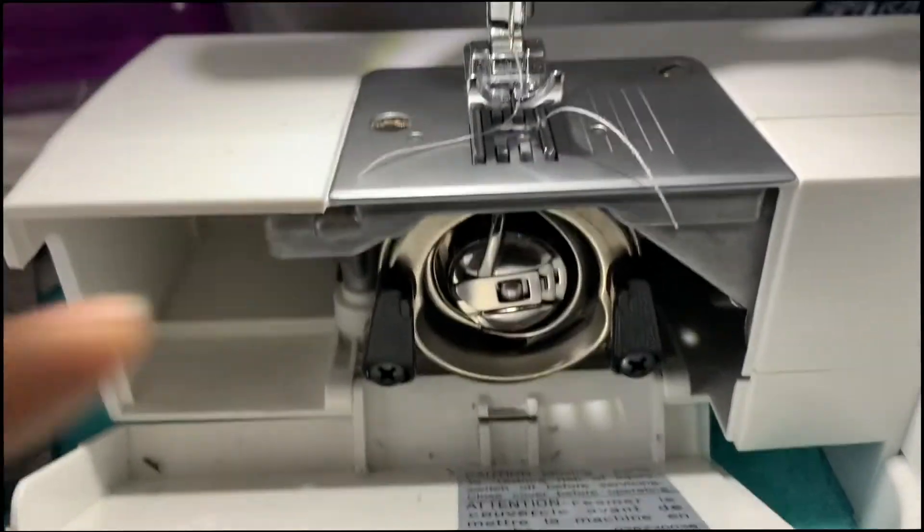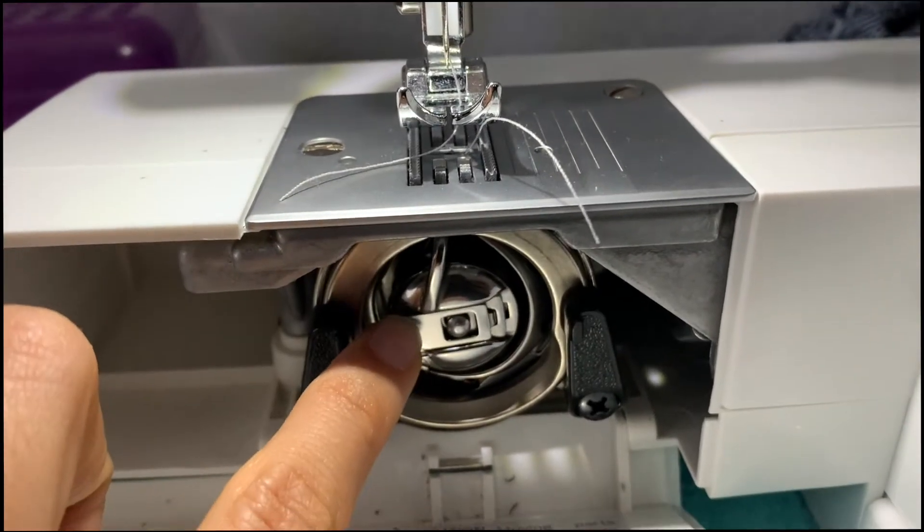Good night — and it's fixed! I fixed it. I don't even know exactly what I did, but I just took this apart, cleaned it, and now it's working.